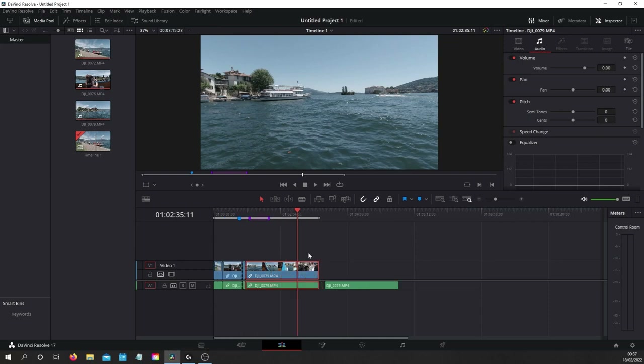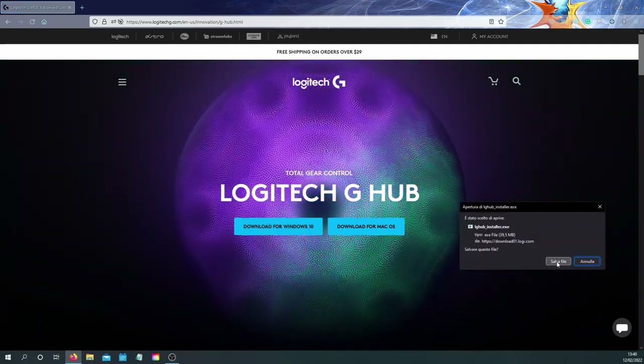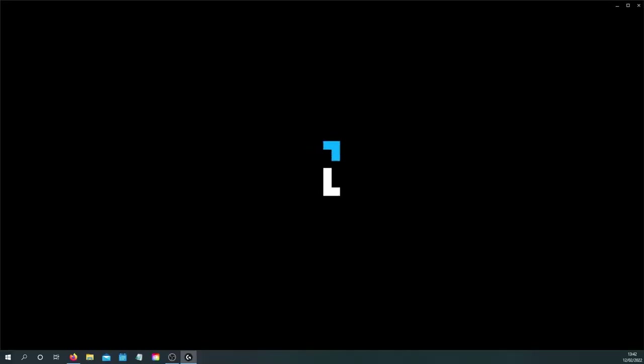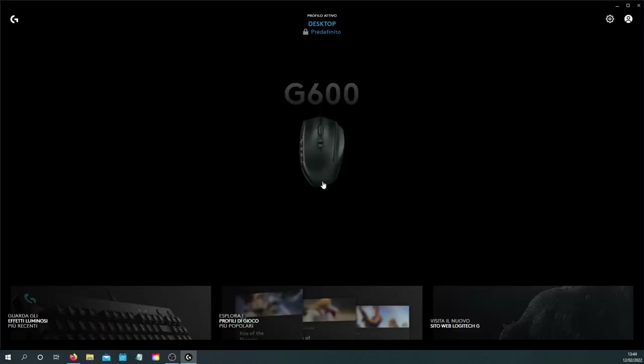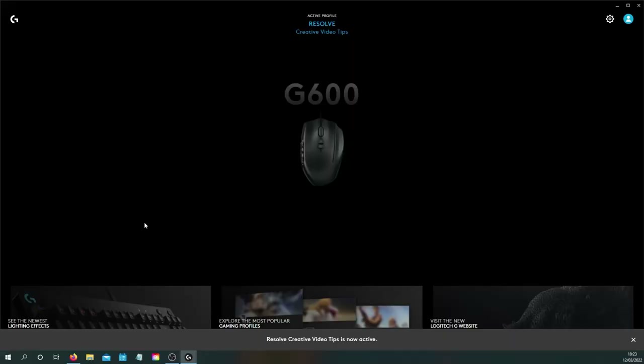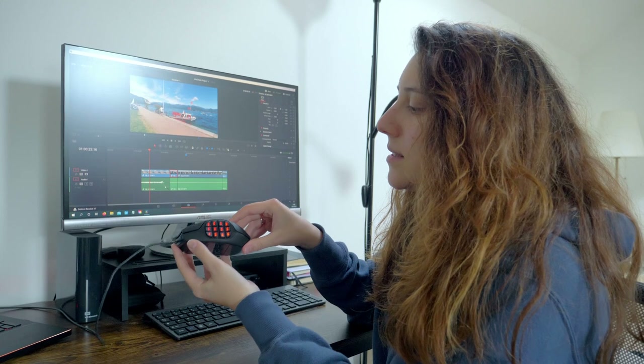Let's talk now about these settings and how I customize this device to be the perfect mouse for my editing needs, and how you can do the same. First of all, download the G Hub app from the Logitech website, because you will need it to customize the device. Once downloaded, launch the app and start setting up your mouse. The app automatically detects your device and you can create profiles for every app you want.